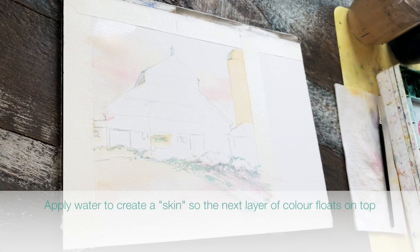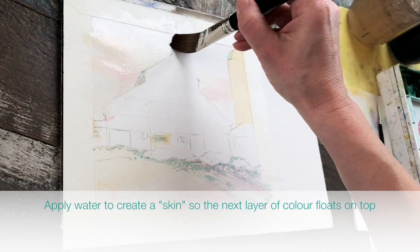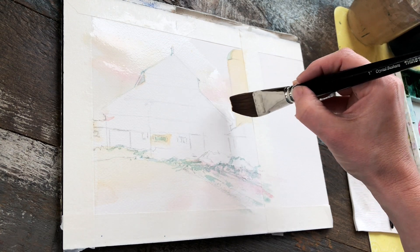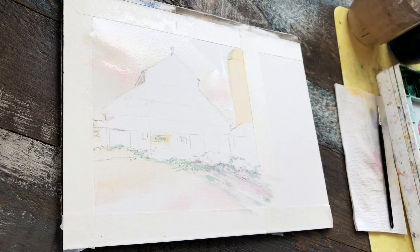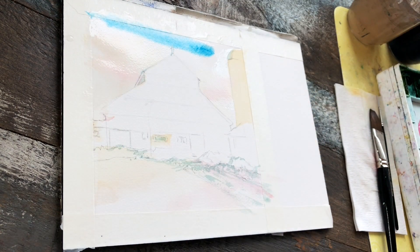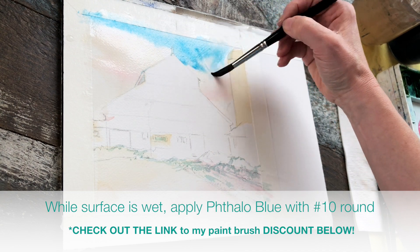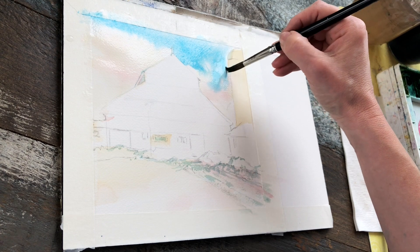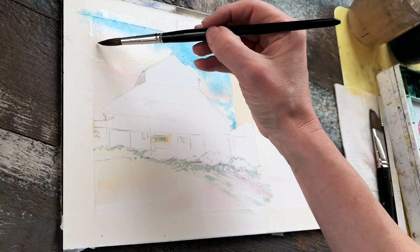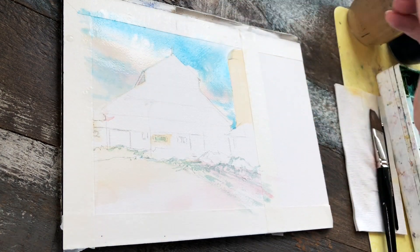Now I'm applying water to the sky. This creates a nice skin on the surface so the next layer of paint doesn't penetrate and stain the paper right away — this buys me a little bit of time. This is considered a wet-into-wet technique. I'm using my big one-inch thirsty red brush, preferring natural hair or a blend so the water is held really well. Now with my number 10 pointed round, I'm applying phthalo blue at the top and letting some of that underpainting of peach tones show through, giving me that nice golden-streaked sky.